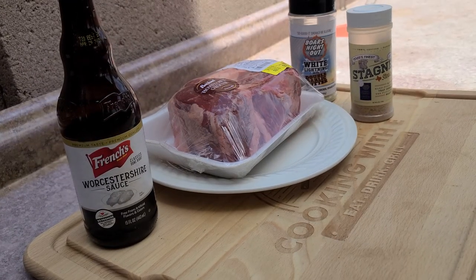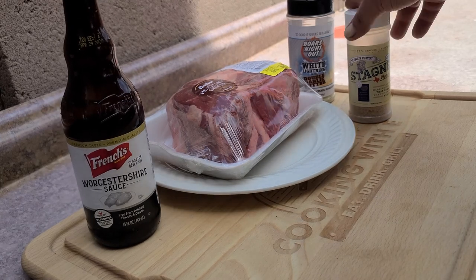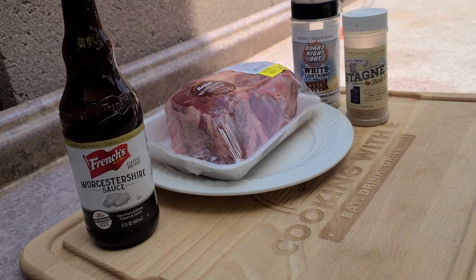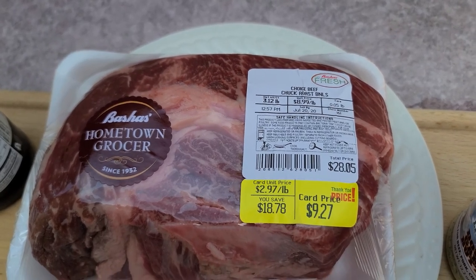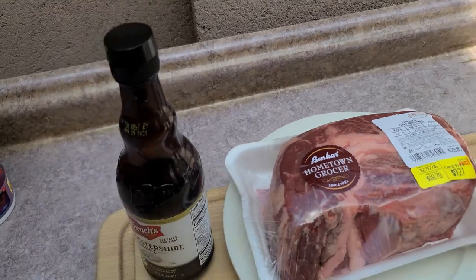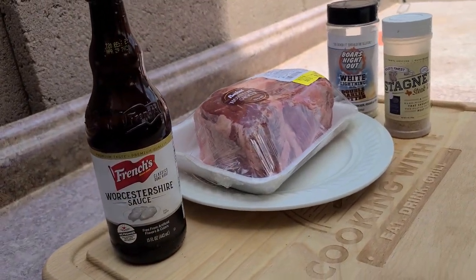Welcome back to Cooking with E. Just gonna go over what we're using today to season this thing up: a little Worcestershire, a little Stagner Steak seasoning, white lightning, double garlic. And this is just a chuck roast that I picked up at the local grocery store — it's 3.12 pounds.